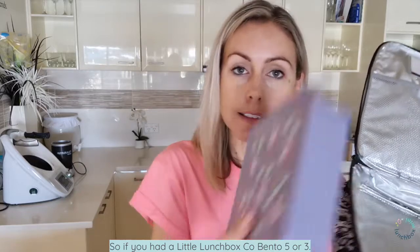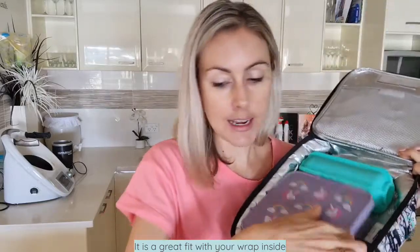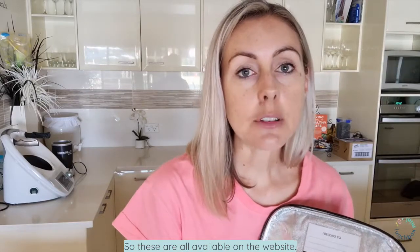I've got a Montico lunch bag here. If you have a Lunchbox Co Bento 5 or 3, it is a great fit with your wrap inside. As well as a Yumbox Panino or Original — it can fit inside there with your wrap. These are all available on the website.